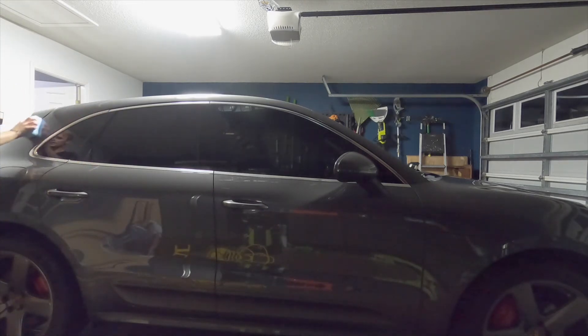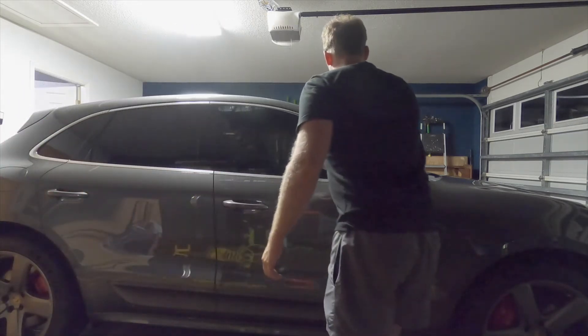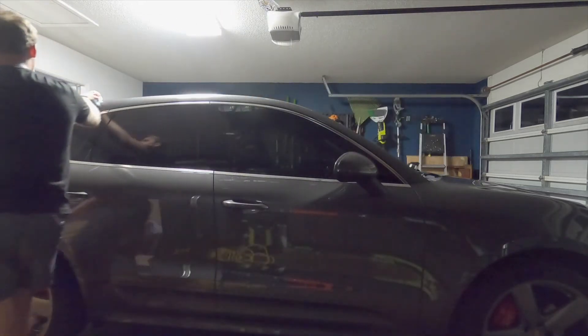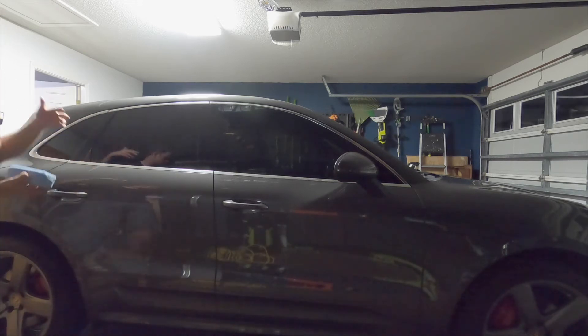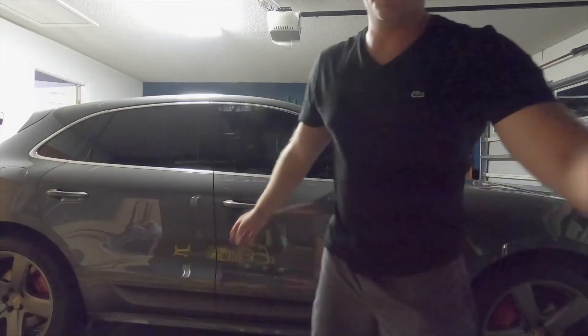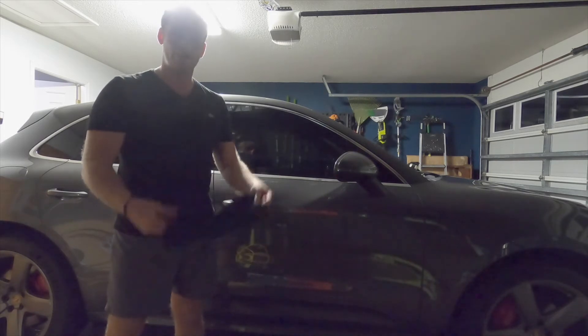I recommend doing one panel at a time. This spreads out pretty well, so you don't need a ton, especially if you've done all the other prep steps — this stuff goes on pretty easily. Once it's applied, let it sit for roughly 30 seconds, though the recommendation is about two minutes before buffing off. As you can see, we just did roughly a quarter of this panel and parts of it are already partway through the drying time, so we'll skip ahead about a minute and I'll show you how to buff it off.